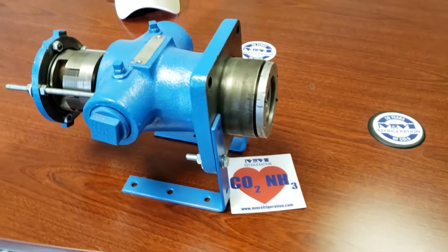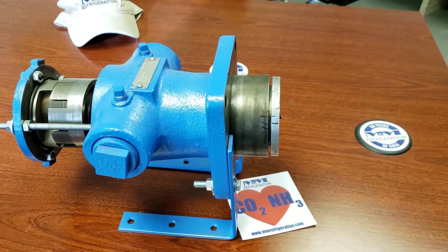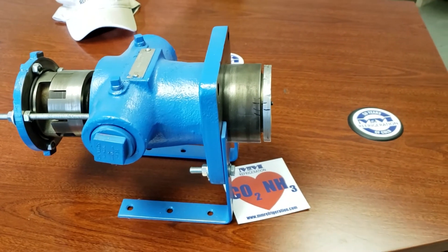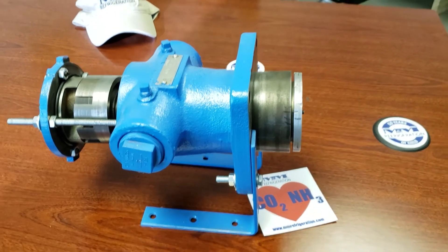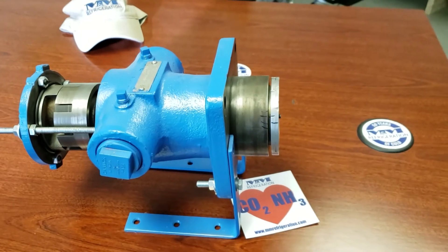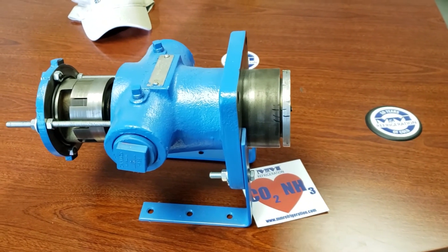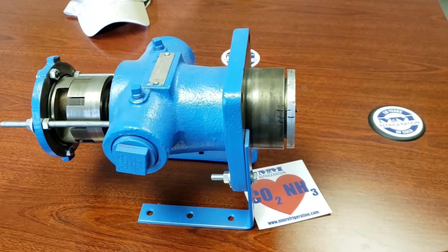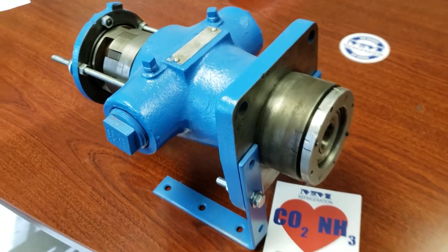Obviously, you've got other factors and other components in the oil system to consider — the strainer before the pump could be restricted, the oil filter after the pump, a regulator downstream of the pump, and your oil pressure transducers. But typically, when a new oil pump installation has happened, this thrust bearing needs some adjustment to get that oil pressure set right.